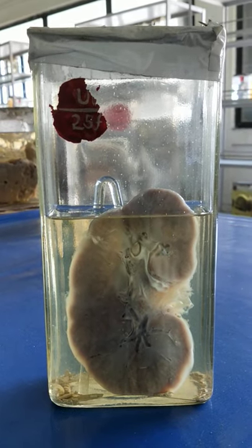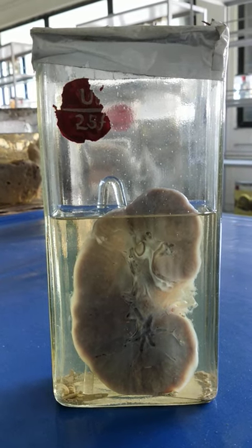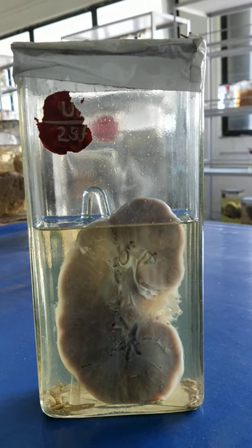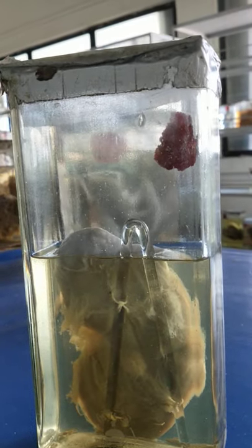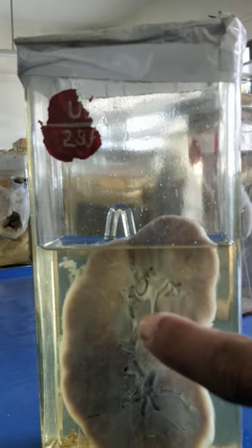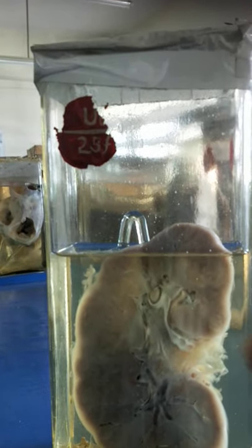This is the second specimen — a wet mount specimen of one half of a kidney. It is grossly enlarged, its outer surface is smooth and grayish white in color. The cut surface is smooth and glistening white in color.